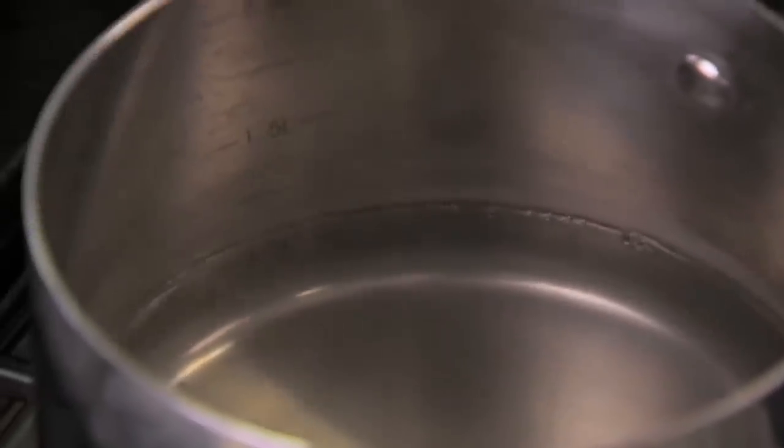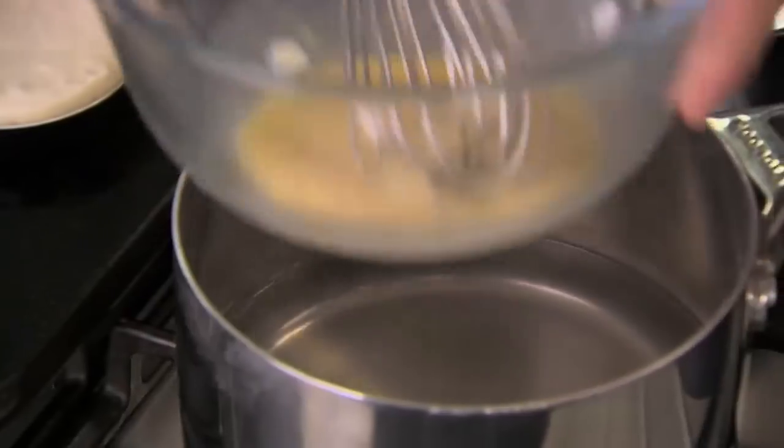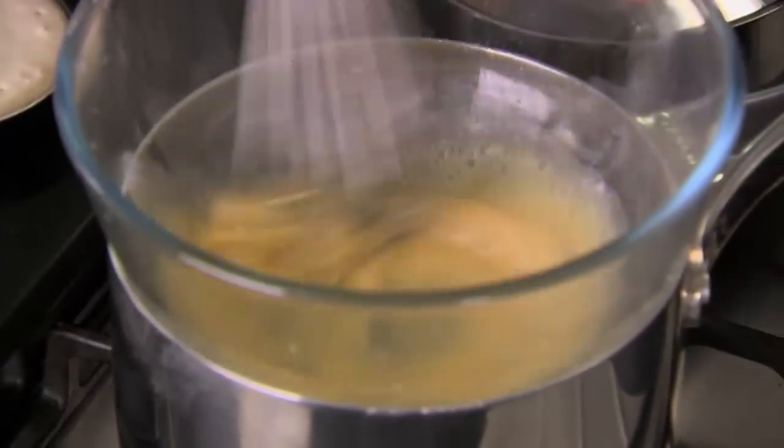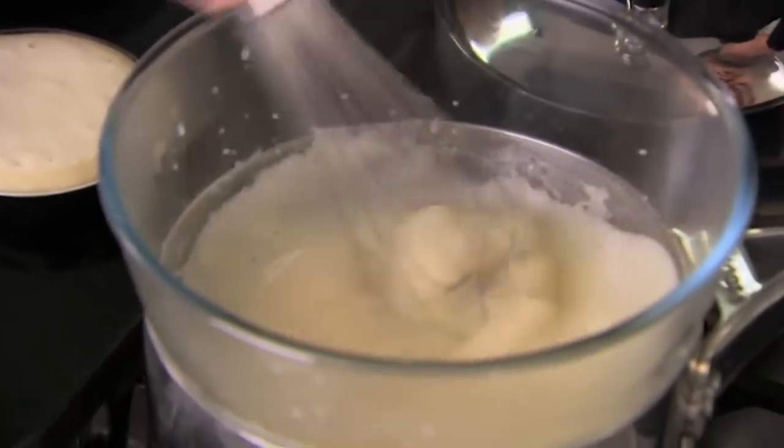Now let's start on the hollandaise. I've got a saucepan on heat, gently simmering some water. I'm going to take a bowl and add the yolks — two eggs — some white wine vinegar and the juice of half a lemon. Then whisk and put over the saucepan and just start whisking away. The heat from the water is going to hit the bottom of the bowl, start to heat the eggs through, and we're going to make a sabayon.